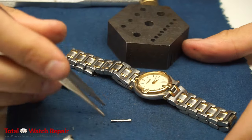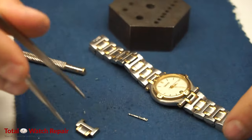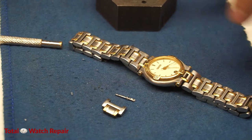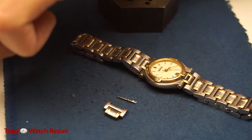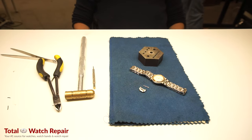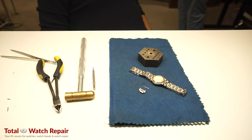That is how you remove a link from a Gucci watch band. It's pretty standard for most watches. There are some other watches that have tubes and pipes and pins, but this one just has straightforward push pins.